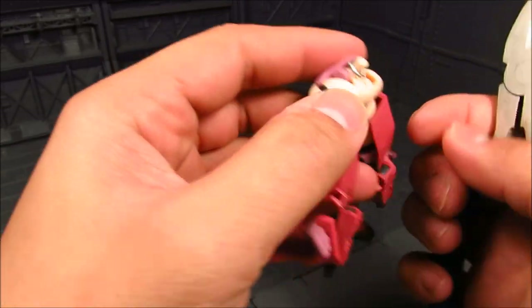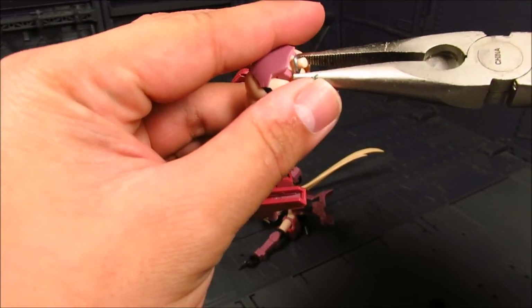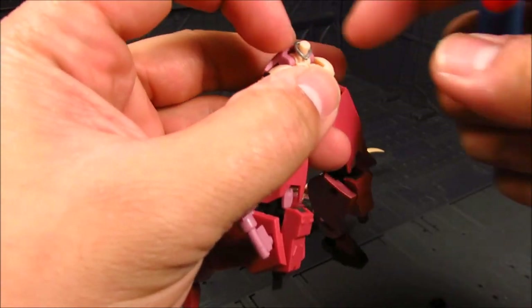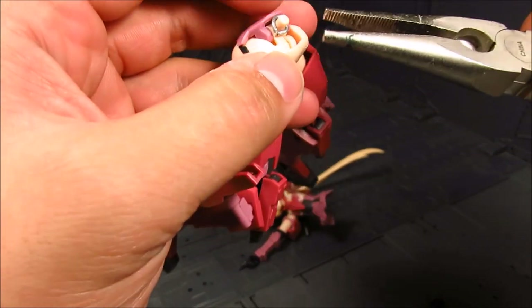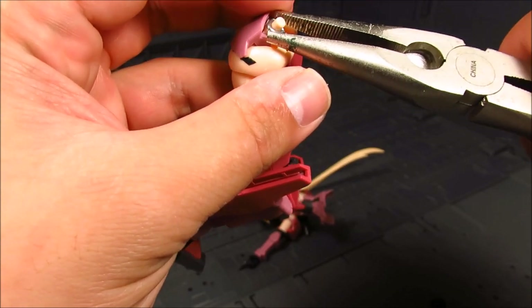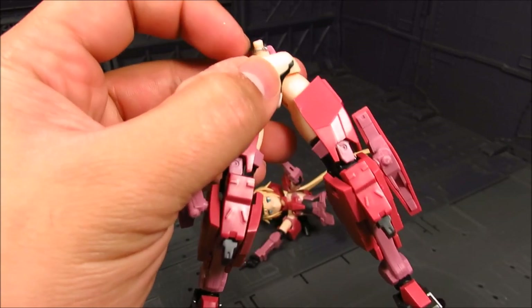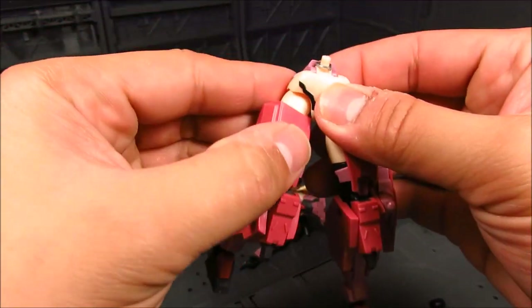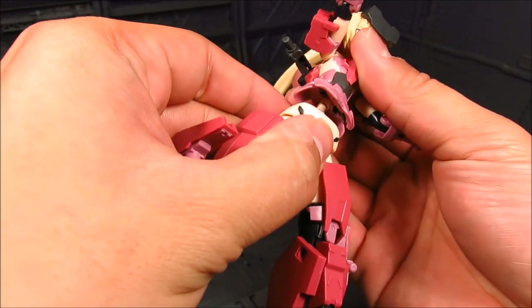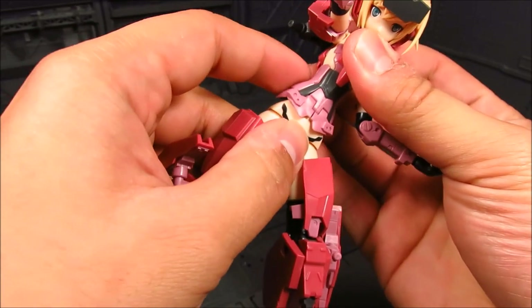So we're just going to wrap this around here, and then pinch it — that way it will hold. It worked for Materia. I was wondering why it wasn't working for Jinrai. It's because I used a different paper clip.